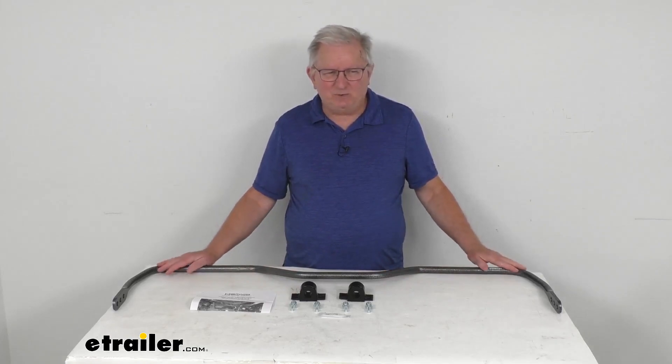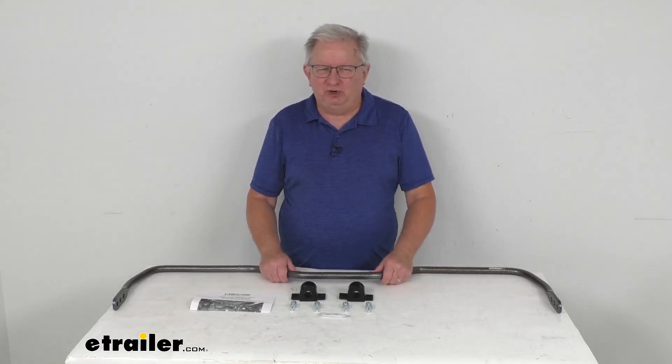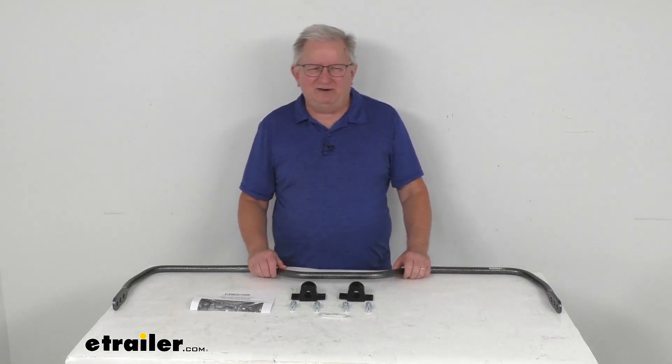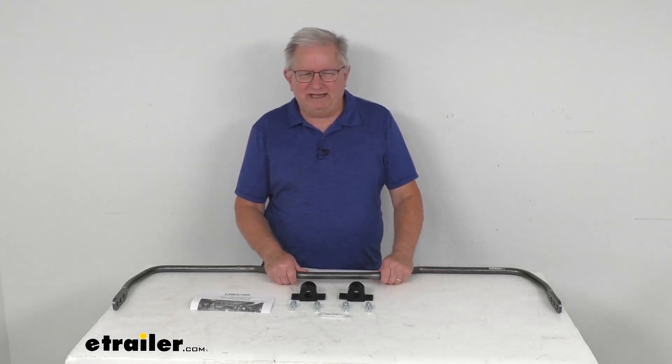This anti-sway bar will help minimize side-to-side movement, improves overall stability of your vehicle, and it'll even let you execute turns and quick maneuvers with confidence. It allows for a nice level ride even on irregular surfaces, and it'll even reduce driver fatigue because it minimizes the effort that's required to keep your vehicle in line.